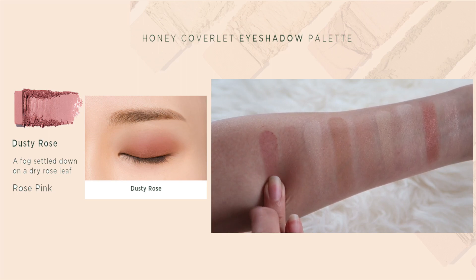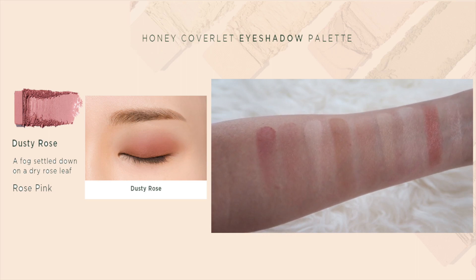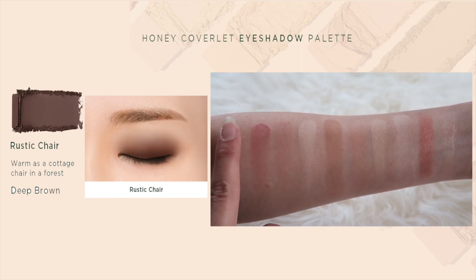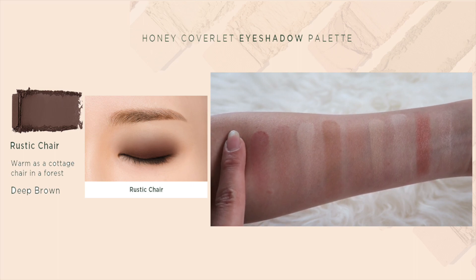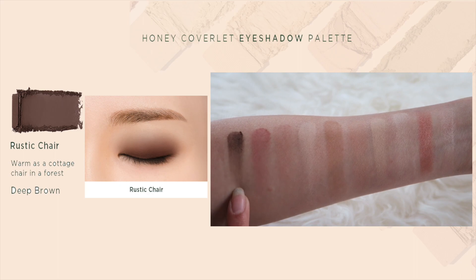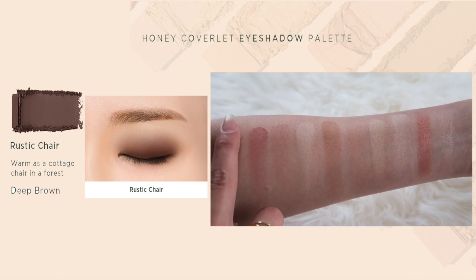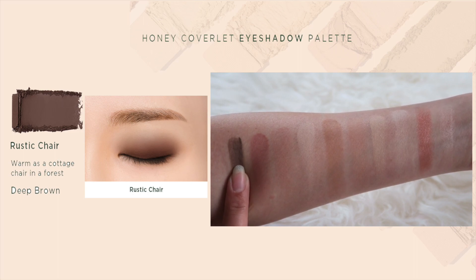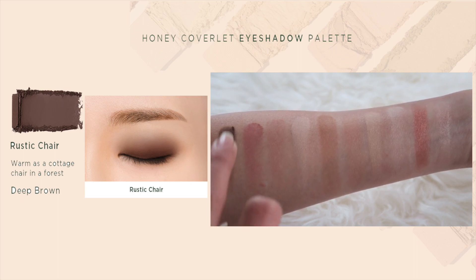Next you have Dusty Rose, which I really like on my eyes because it actually complements my warm skin tone — it's a very beautiful pinky peachy mauve-looking eyeshadow. The last color is obviously my favorite because I do need a dark color in any palette, and this is Rustic Chair. I'm very surprised with the texture because usually eyeshadows like this tend to be chalky, but this one had no fallout and blends out very smoothly.